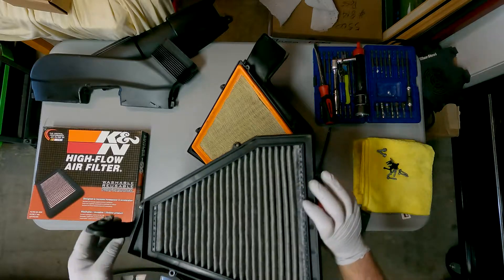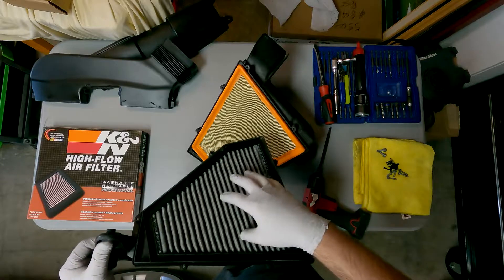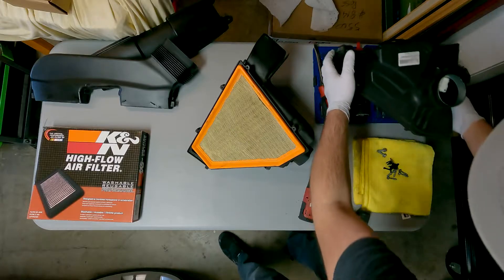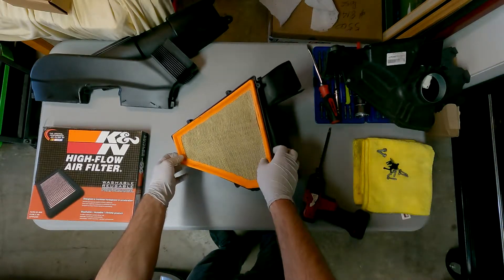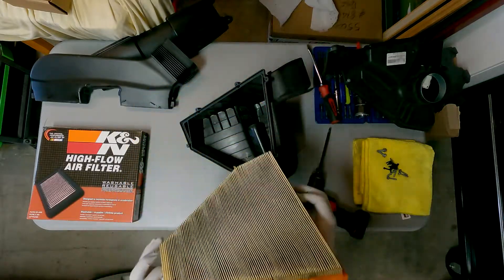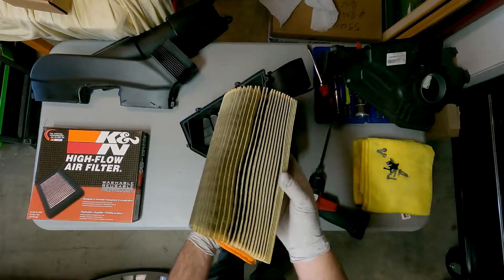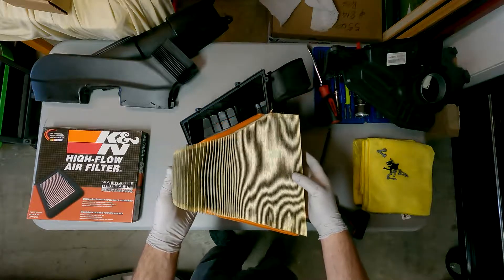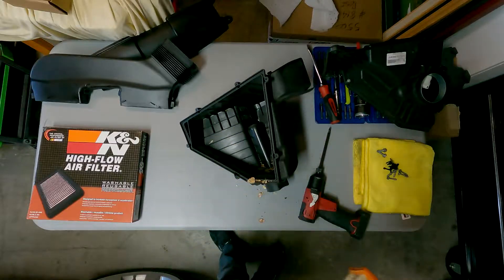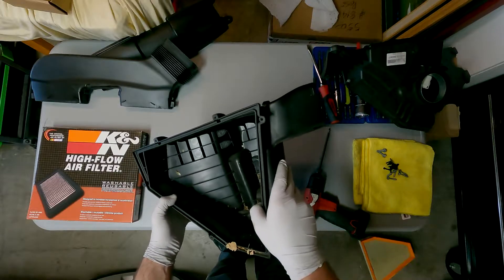Here is the carbon filter on the inside of the case — this is built in, no need to worry about it. The actual filter we're worried about is right here. This thing's pretty dirty — it's all black. That's not good. I can't remember the last time I changed this filter to be honest, and I'm going to have to be a lot better about it, especially with all that crap in there and having the high flow filter now.